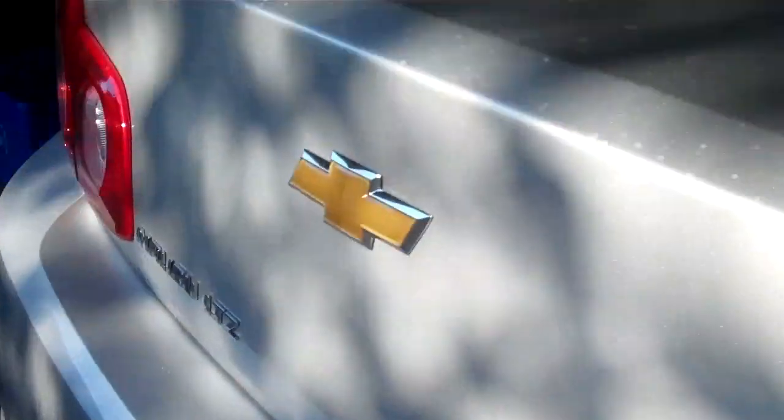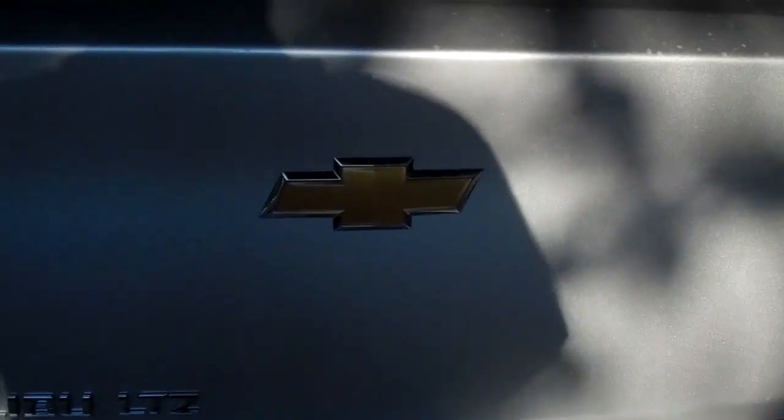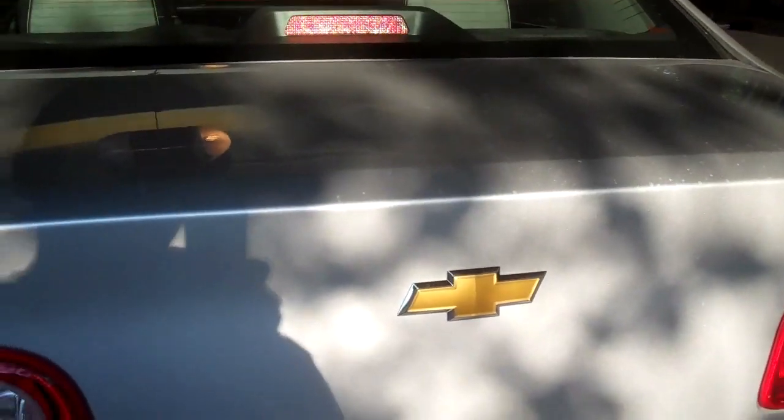I hope you guys enjoyed this review of the Chevy Malibu LTZ. I always wanted to do a car review, and I'm glad I got to do one. Hope you guys enjoyed this video, and I'll see you later. Bye!